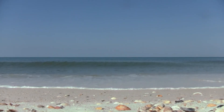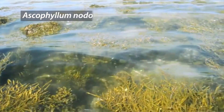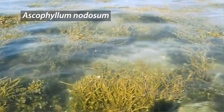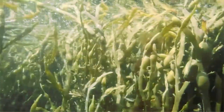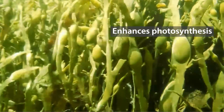Cold processed sea plant extract derived from Ascophylum nodosum, sourced from North Atlantic waters, is the heart of Biomax 400. Sea plant extract promotes cell division and root growth. It contains naturally occurring amino acids and enhances photosynthesis, which increases carbohydrate reserves, stress tolerance, and turf health.